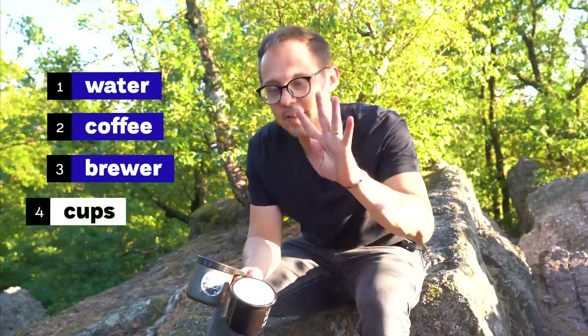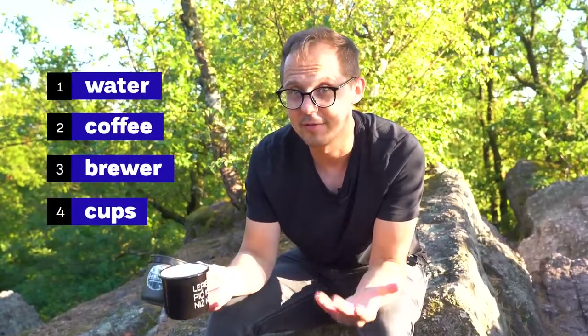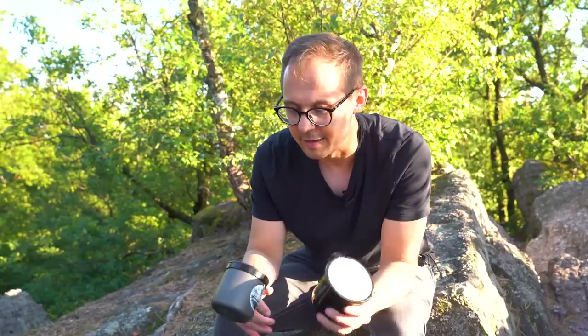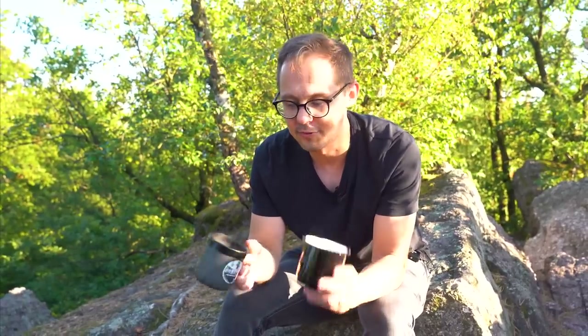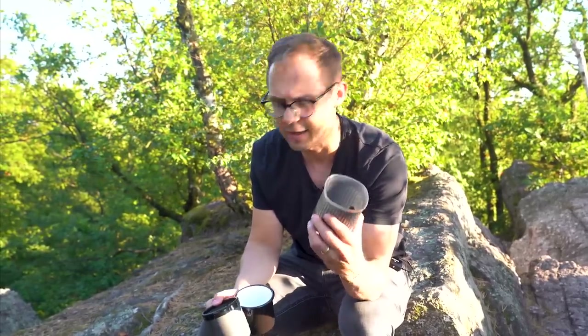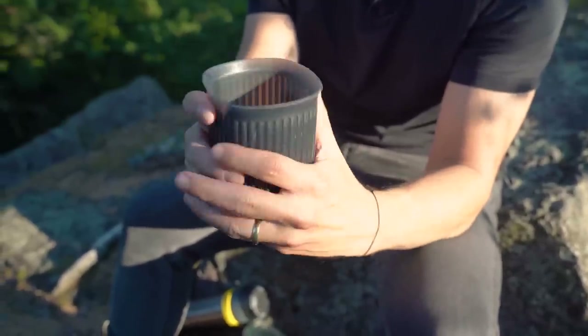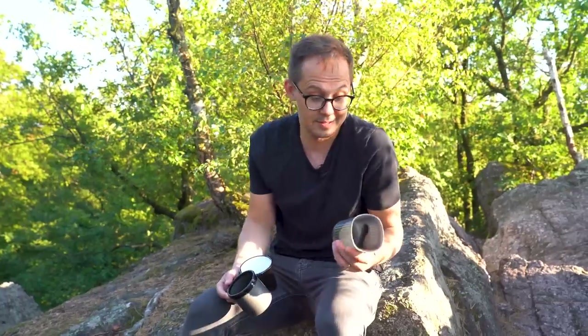The fourth thing to talk about is cups. There are regular travel mugs, and there's also the really nice cup that comes with the AeroPress Go. We also use it as a carafe, because it's nice to share or pour coffee into multiple cups — though with AeroPress you don't brew huge amounts, so it's still a bit tricky.